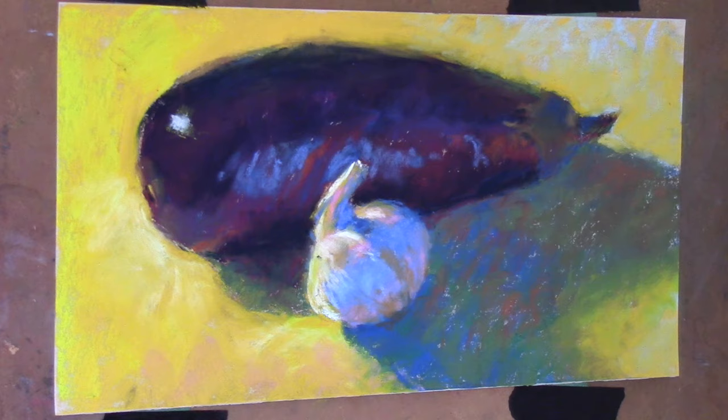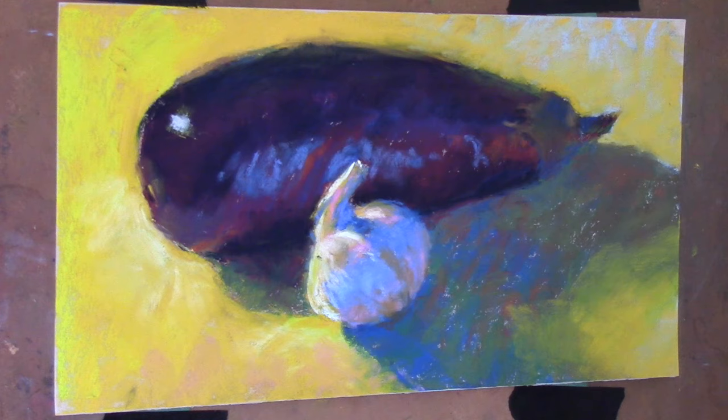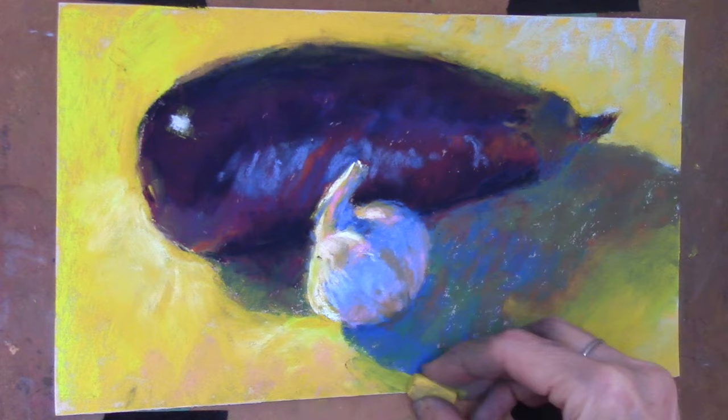You can see that lovely highlight on the eggplant that comes directly — it's a direct highlight from the light source to the upper left. And the light is also hitting the stem of the garlic. There are a couple of little accents that are so wonderful.